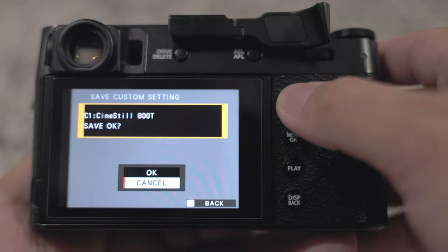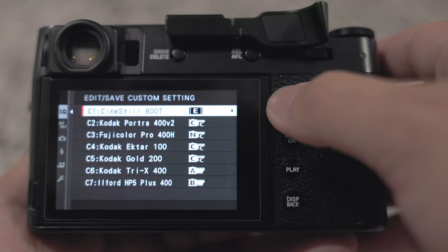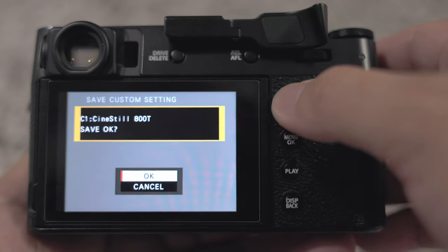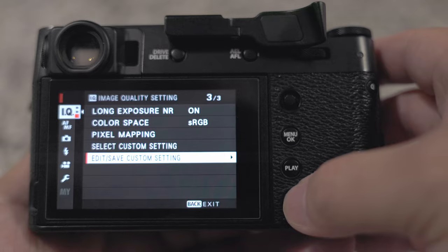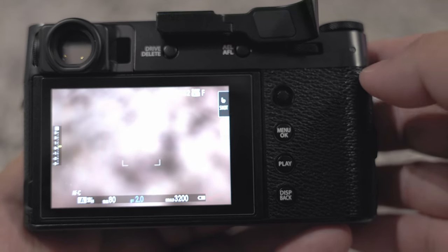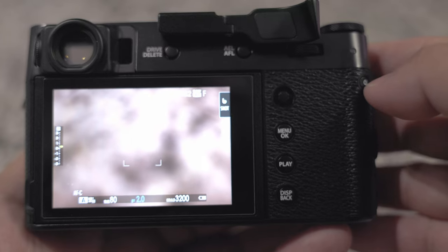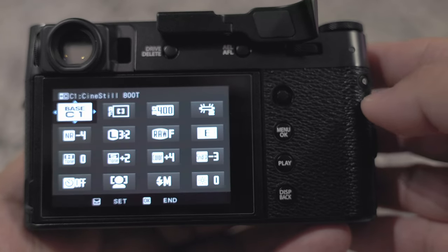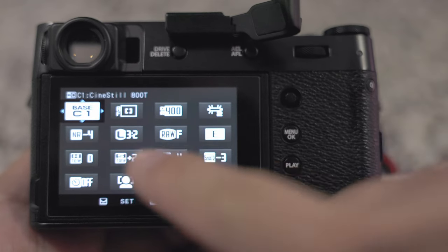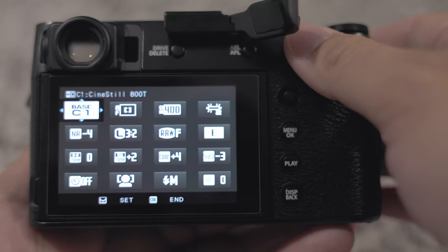It's going to ask you to save — hit OK. I like to save this twice just to make sure it's saved. Now go back to the main screen, hit your Q button, and in the first area there is where your Fuji recipes are going to be.